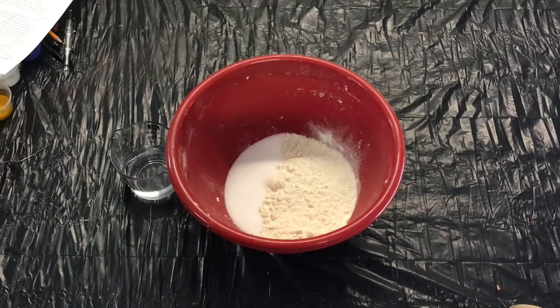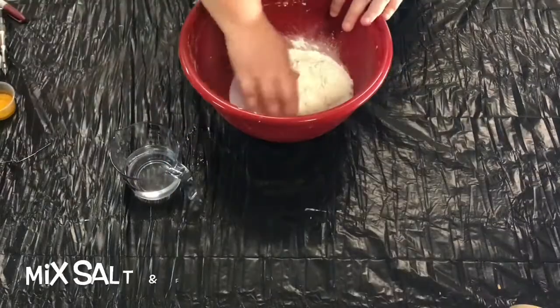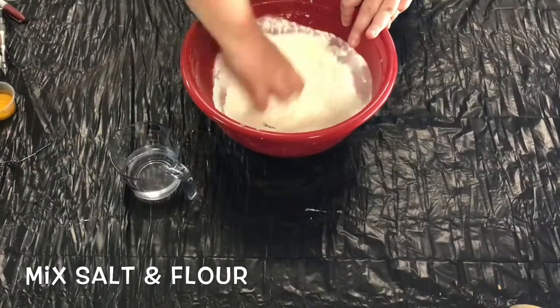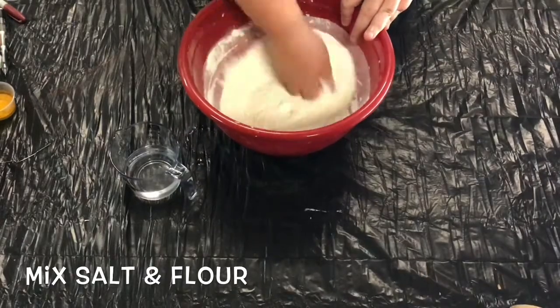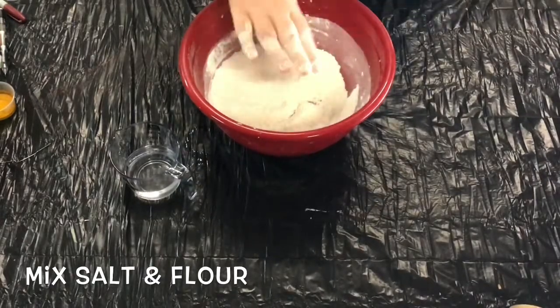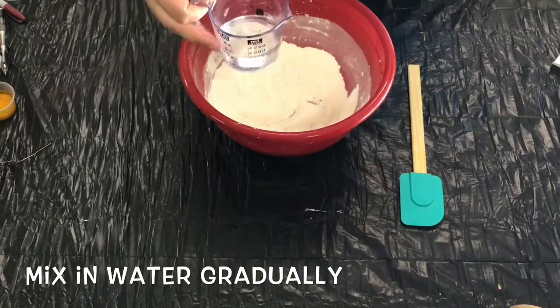Hey everybody, welcome back to Camp in a Box. Today we're going to make some salt dough snakes that you might find in our area of Indiana. To get started, go ahead and prepare the salt dough mixture according to the instructions on the kit. You can also watch our salt dough making video on our YouTube channel.